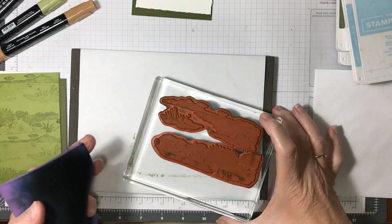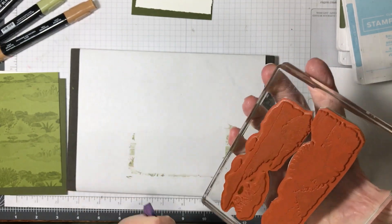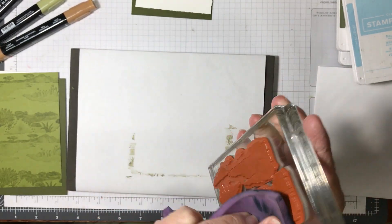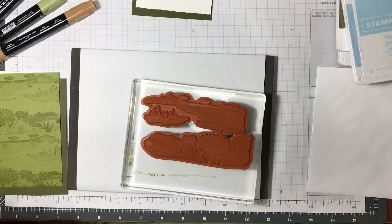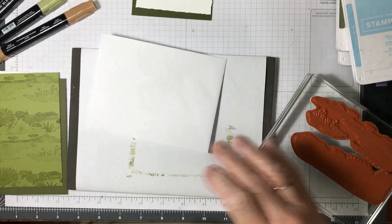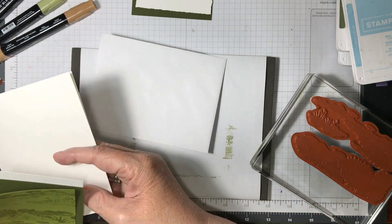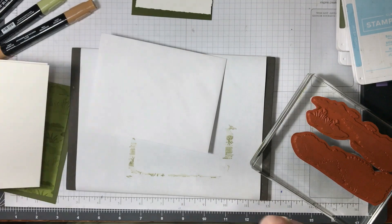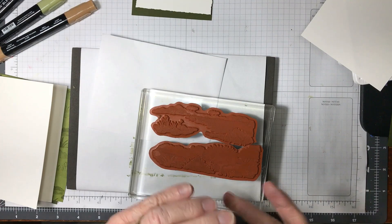I'm going to clean this off — it just makes it easier if I just stamp this one for the inside and the envelope. There's the envelope. I've left my ink open.